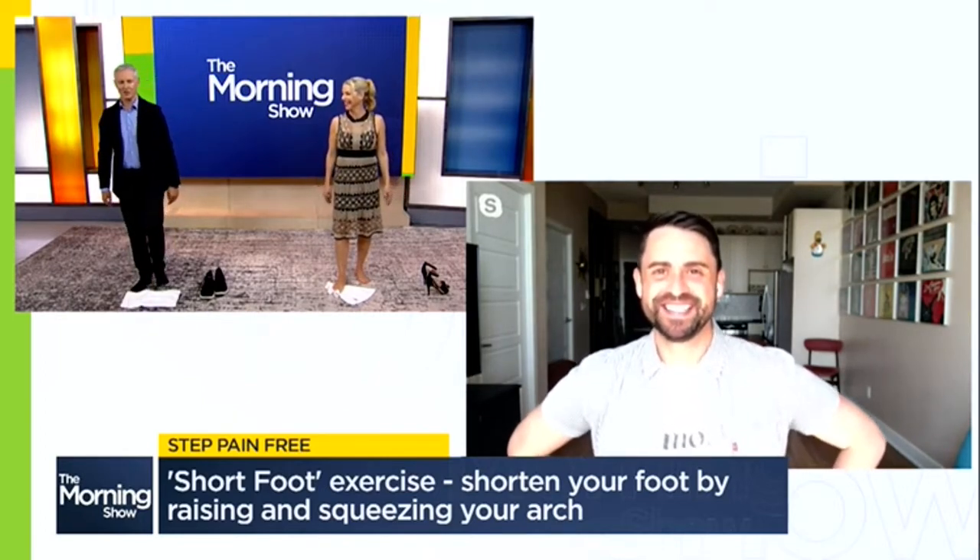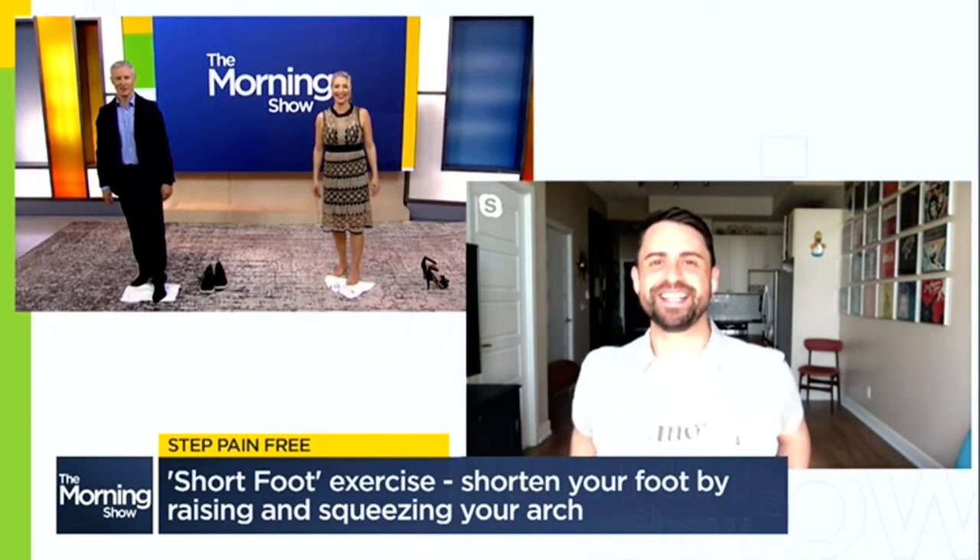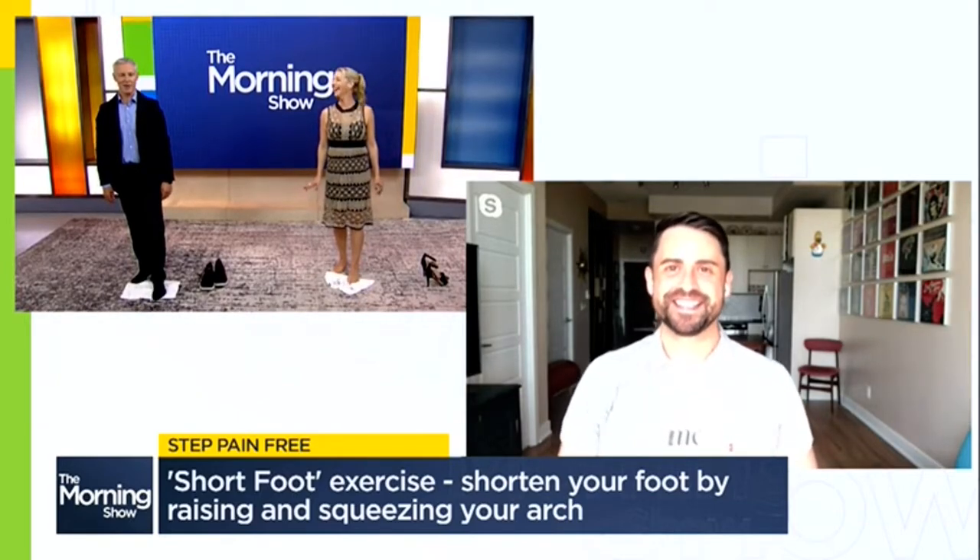I'll tell you, that works. It works — I can feel that. My foot core! I can have a six-pack in my arch before I know it.